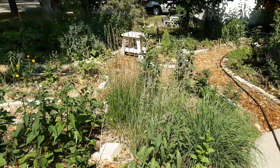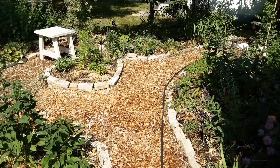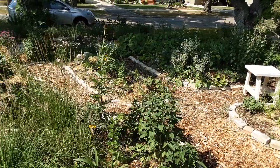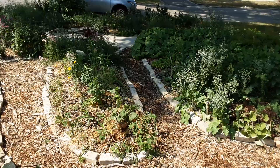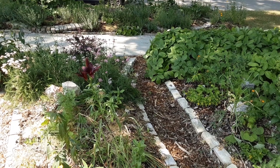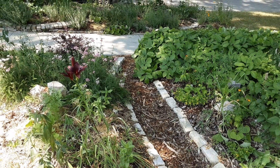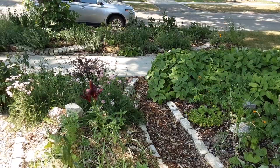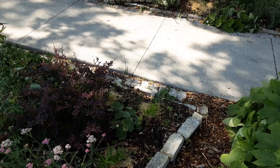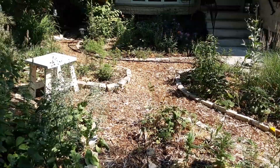One thing worth mentioning about that water retention system: if you design something like that, you don't want to flood your own house. Ensure the water flows away from your house, and include a check dam — a little hump in the ditch — so water flows in and stays, but the top of that dam is lower than the rest of the system. In an extreme rainfall event the water trickles out onto the sidewalk, into another little ditch, and out to the boulevard — a cascading series of overflow systems.